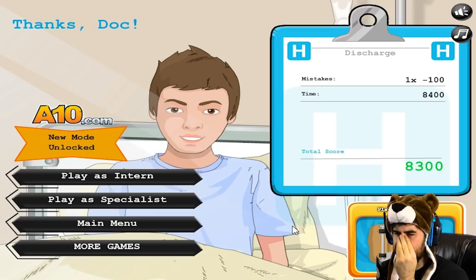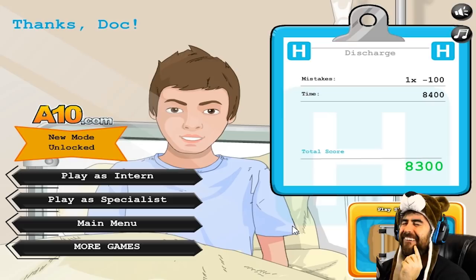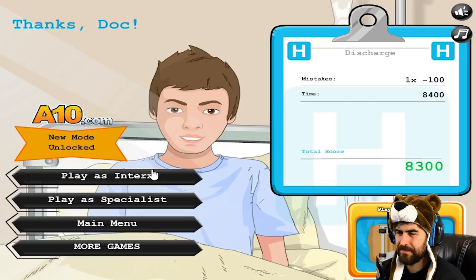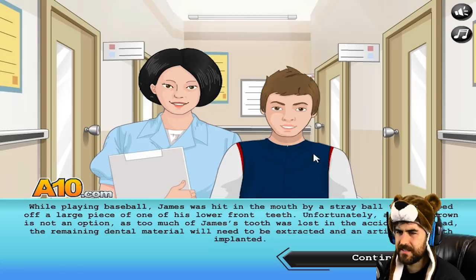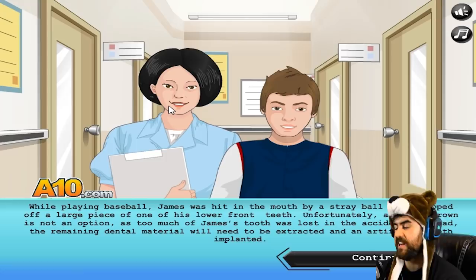Perfect. Thanks, Doc. You're welcome. Don't get hit in the face with balls anymore! Ha ha ha. Oh man. Play as an intern, play as a specialist — what does that even mean? It's probably the same thing. The specialist is probably like, she's not telling me how to do everything. So I was an intern doctor. Anyway, that's been dental surgery. Hope you enjoyed that — maybe you learned something. We'll see you guys next time. Stay toasty, my friends.